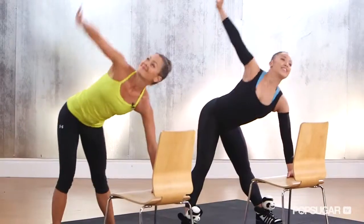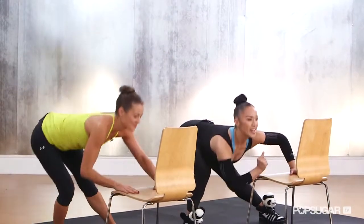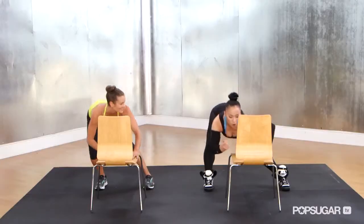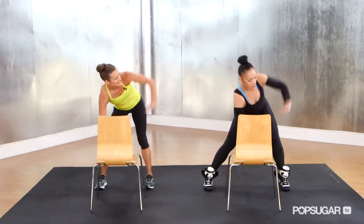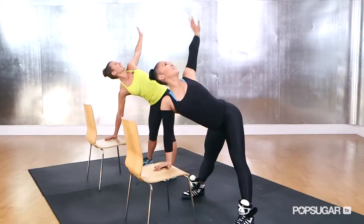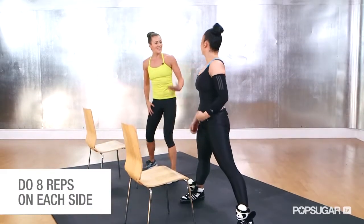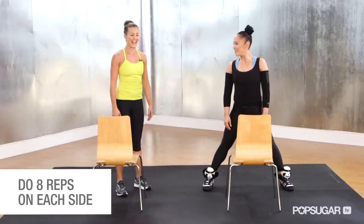Rotate the torso and bend twice. Two more on the right, and a bend twice. Let's try the left arm — open the left, twist. Twist feels so good. And down, and down. Getting a little bit of leg in there too, which is great. Multitasking.